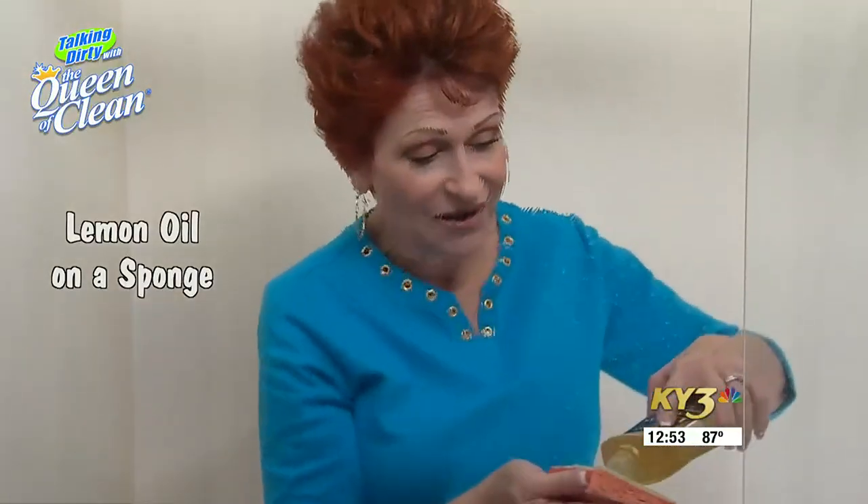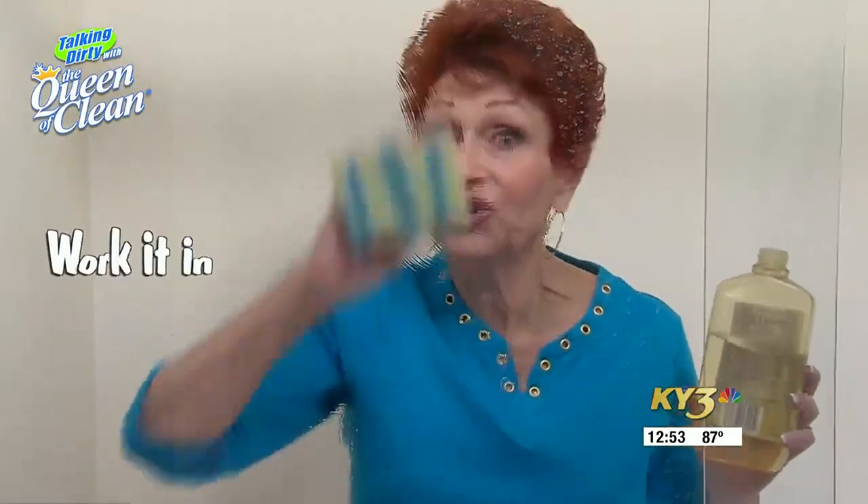You're going to put the lemon oil on a scrubbing sponge, work it over the door really well, and make sure you put enough on.